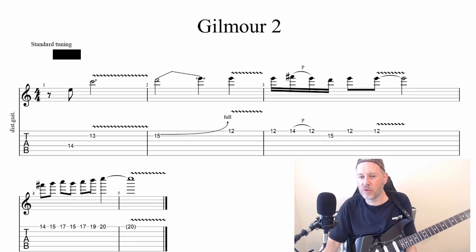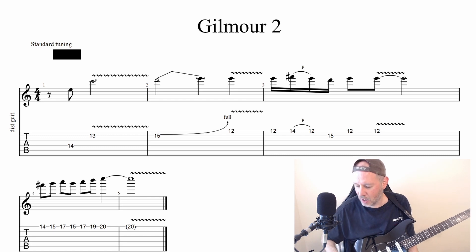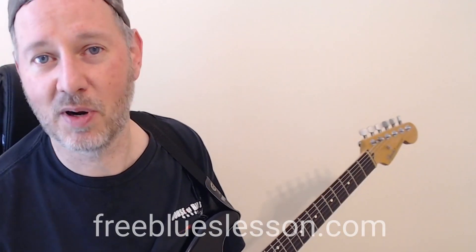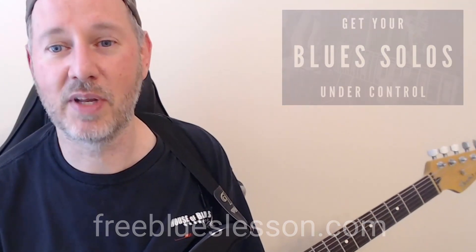So those are the ones I prepared for you. You can go over to PlayGuitarAcademy.com — I'll have links right at the top of the page where you can download these licks. You can also check out the show notes page and the description below this video. Thanks so much for watching. Head on over to FreeBluesLesson.com and sign up for my free six-part video course called Get Your Blues Solos Under Control. Thanks for watching and subscribing to the channel — check out the other videos in the series and I'll see you real soon.